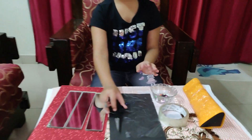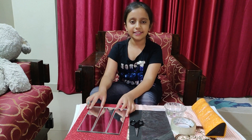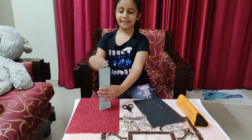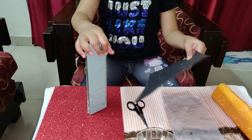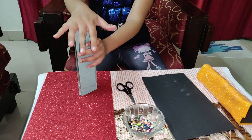Let's get started making the kaleidoscope. Our first step is to join the three pieces into a triangular shape and tape it. So I taped it around. Our second step is to cut the black sheet and stick it on one side of the triangle.